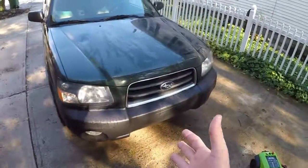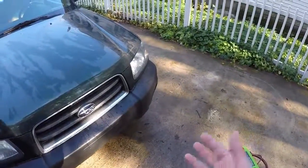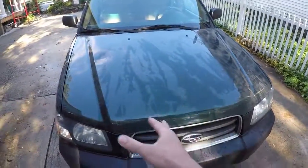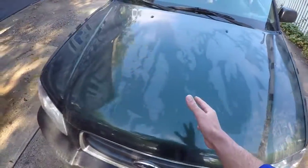Welcome back to the Battle Wagon. Today I washed my good car and then it started pouring. So I said, fuck it. And I finished clay barring the Battle Wagon, and it looks like I clay barred the Battle Wagon.